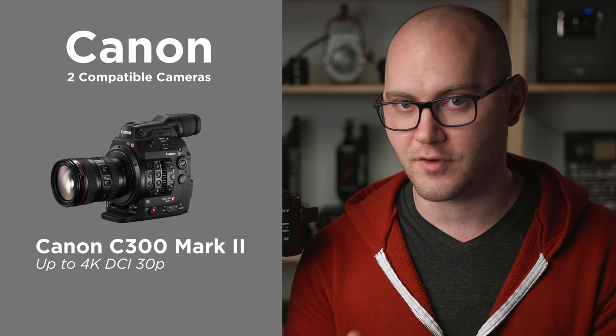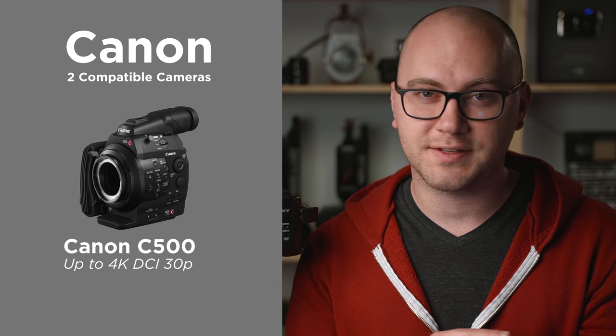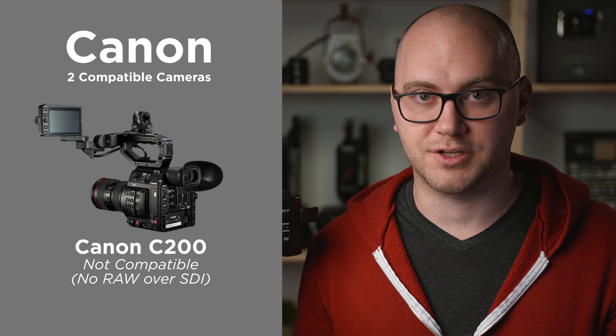Let's start with the first thing you need: a camera. Currently, I believe there are eight cameras compatible with ProRes RAW. Starting with Canon — the Canon C300 Mark II can do ProRes RAW, but you're limited to 4K DCI at up to 30 frames per second. The C500 from Canon is the same: 4K DCI at 30 frames per second. Unfortunately, the Canon C200 cannot do ProRes RAW because it doesn't output RAW over any connection at this time.